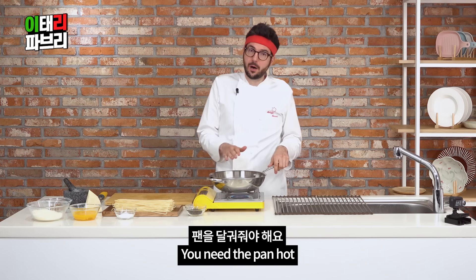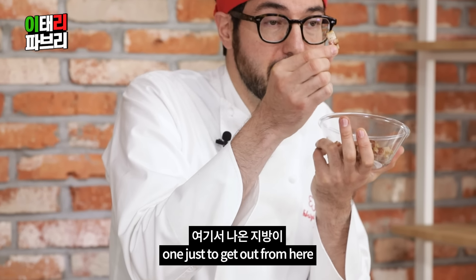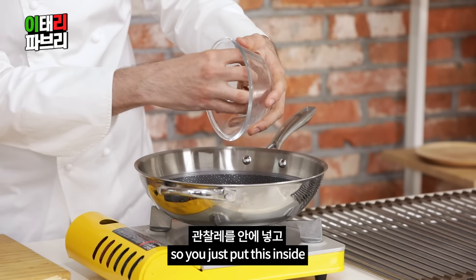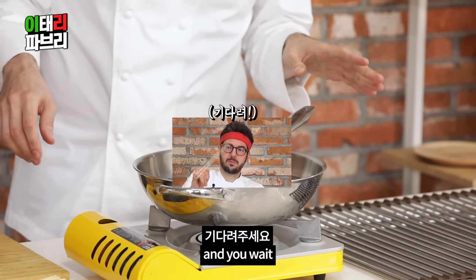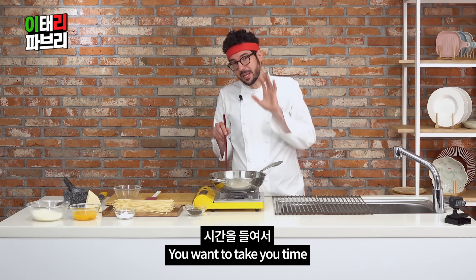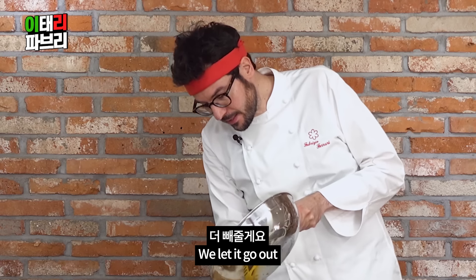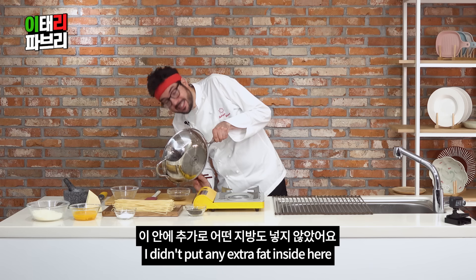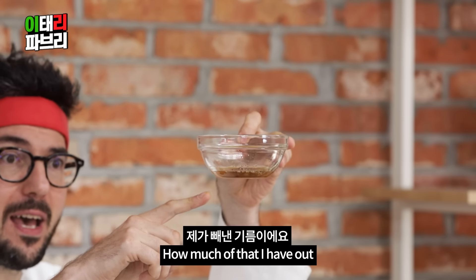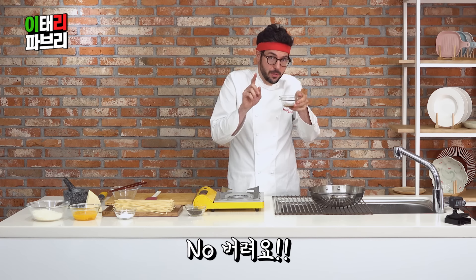You need the pan hot and you don't need fat, because all this fat just wants to get out from the guanciale, becoming a nice crispy texture. So you just put this inside and you wait. You have to apply gentle heat, otherwise you're burning them. You want to take your time to make all sides super crispy. We let the fat go out. I didn't put any extra fat inside — no oil, no butter. Look at how much came out from the guanciale. No waste, we need it.